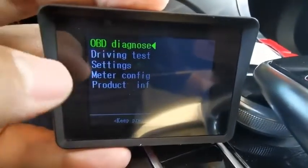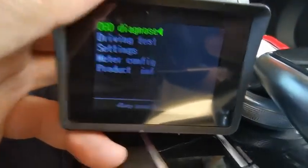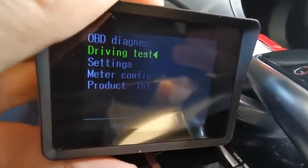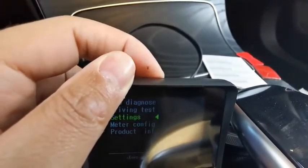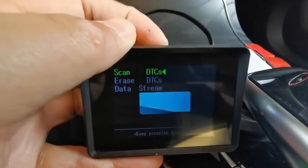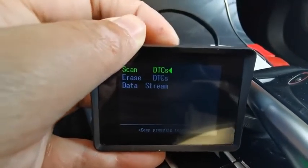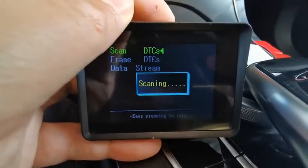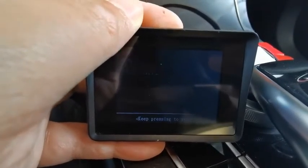There's a driving test, settings, and meter configurations — you can change them. You can press and keep pressing to return, or scroll left to right or forward and back. Once you press down, you can read the DTC. Currently I have no DTC for my vehicle. You can keep pressing to go back — it's pretty easy to operate.